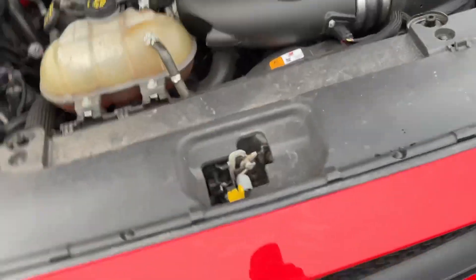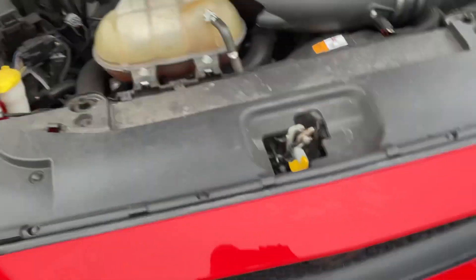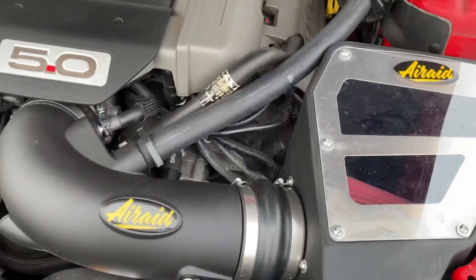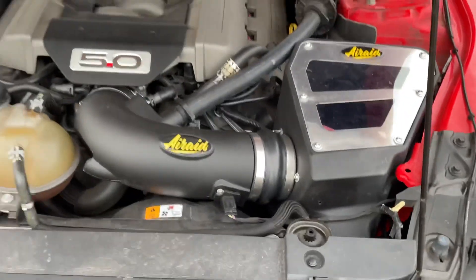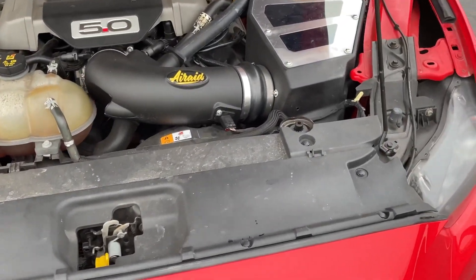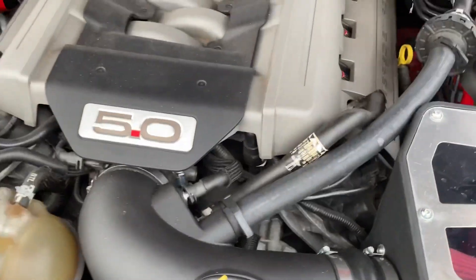Okay, excuse me — this is a cold air intake. I can never say it right — cold air intake. Anyways, yeah, 5.0 under the hood.